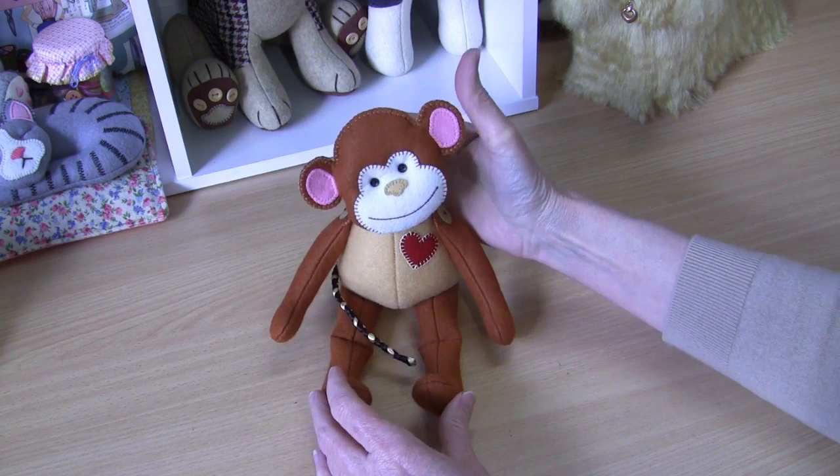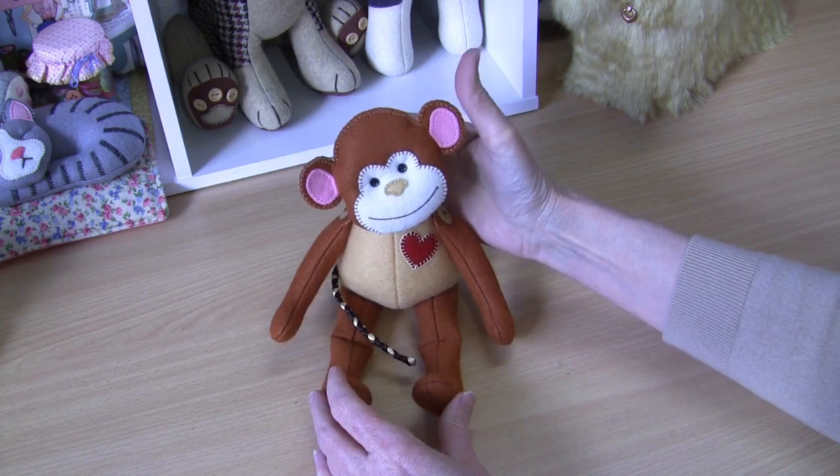And there we have our gorgeous little monkey! Pop his tail around the front and there we go. He looks just as good made up in colors — you can make him up really quite girly in purples and pinks, he's just really sweet. Well, I hope you've enjoyed making this little one with me. If you have, you could give this video a thumbs up. Remember to subscribe so you don't miss any of my upcoming projects. Most of all, remember to pay it forward because everybody can, and until next time it's cheerio from me.